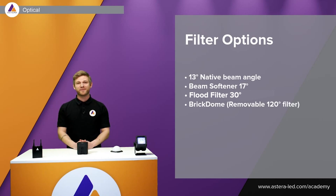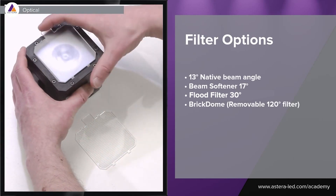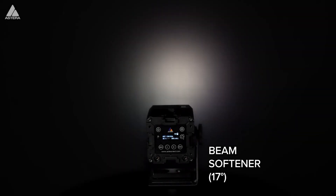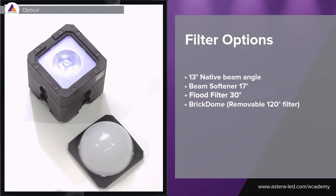We of course made filters for it. The click-in system with the Pixel Brick is made a little differently than the other lights — you can simply click it in like this. We have a softener for the beam, so if you're using it without the softener the beam isn't perfectly homogeneous. You need the softener if you want to point it at a surface. In this video you can see the difference between the native beam angle, the beam softener at 17 degrees, and the 30 degree filter.